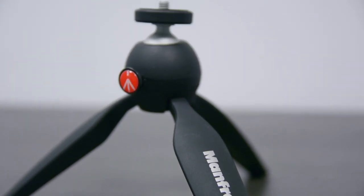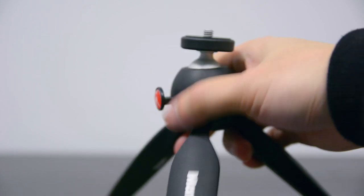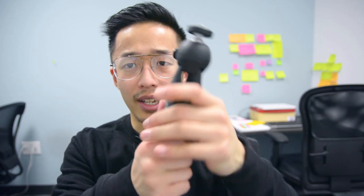You twist your camera on top, make sure it's leveled, and you just set it and go. Whether you want to put it on the table and vlog with it, or clamp all the legs together and hold it like a vlog camera — that's essentially how basic this tripod is, and I love how simplistic it is.